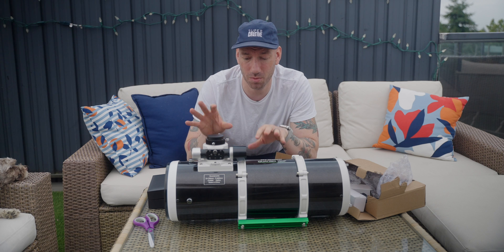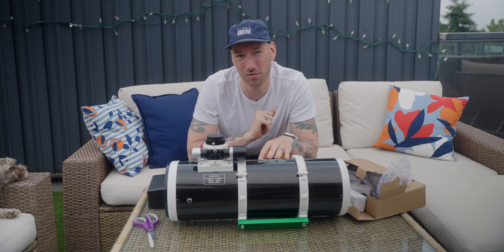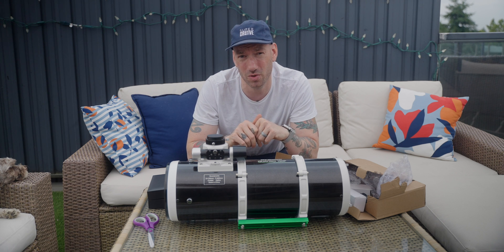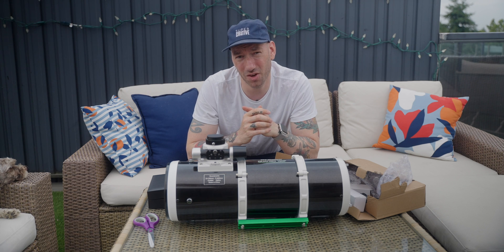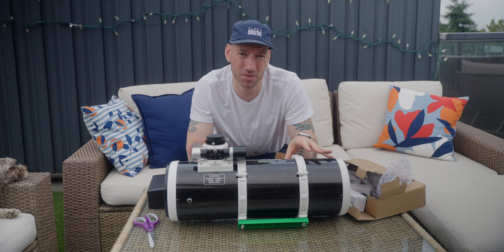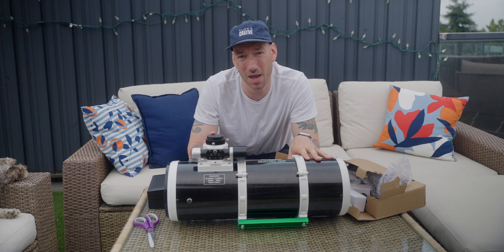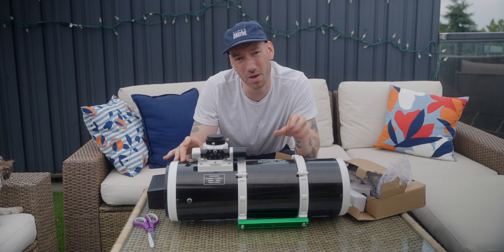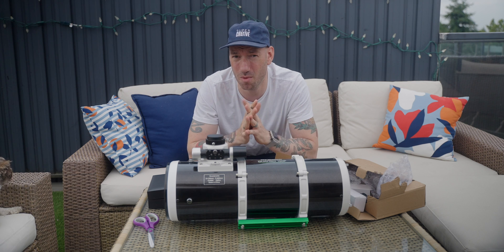So if I pair this telescope's improved speed with the Antlia 3 nanometer filters, which I just finished reviewing, and which give me a tremendous boost in signal-to-noise ratio, my images moving forward are going to be about twice as good. I don't really intend on finishing my image in half the time — I'm going to spend the same amount of time, 20 to 30 hours, on the image. I'm just going to benefit from having about twice the amount of subs. So I can go from a five-minute exposure all the way down to two and a half to three minutes per sub.